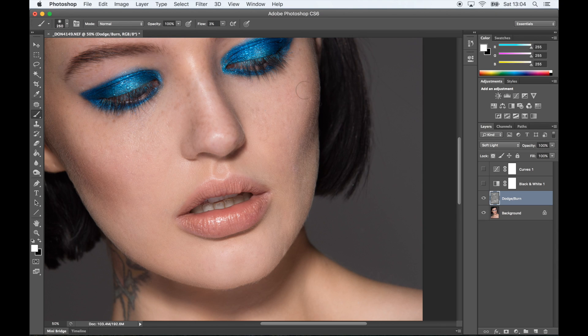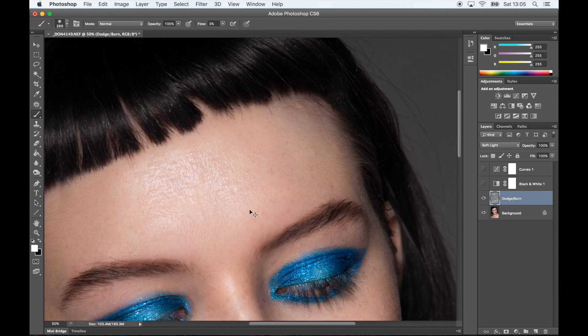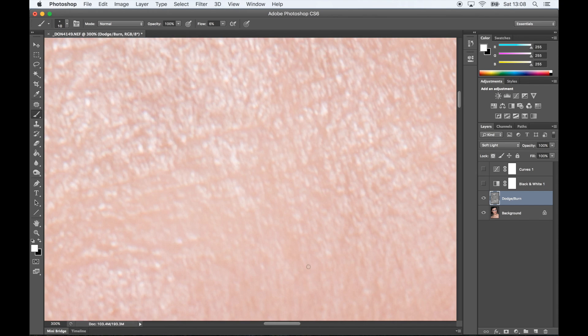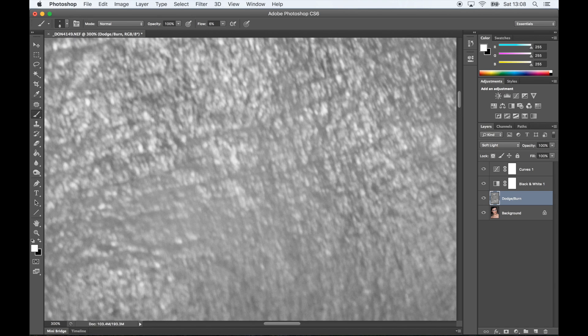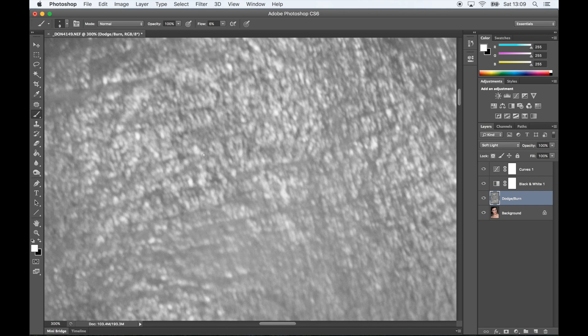I'm going to spend a bit more time on the forehead because I'm not using any other tools. I could use a brush and just smooth it out a bit, but for the purpose of this video I am going to go into a bit more detail on the forehead — kind of even out any darker areas and then any brighter areas. I'm going to switch the black and white and curves back on so I can see a bit more detail. It's going to take a bit more time and it's a bit of a chore, but I think it's going to be worth it and it's going to look nice and even at the end.